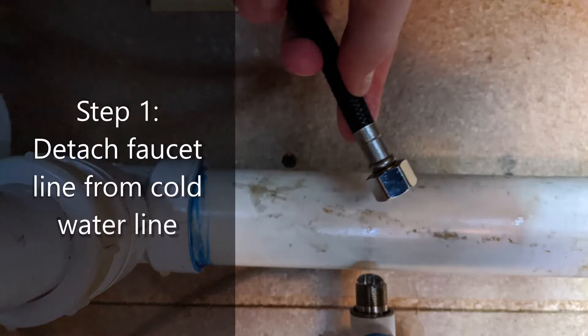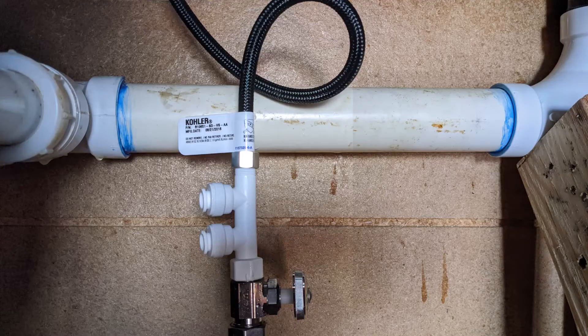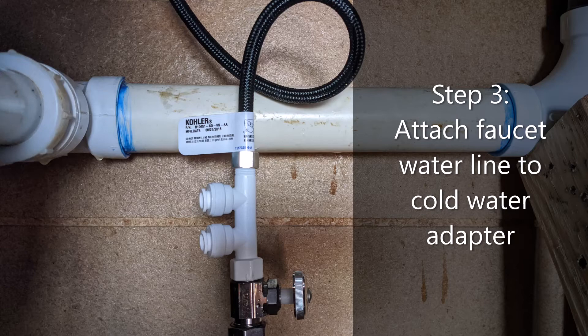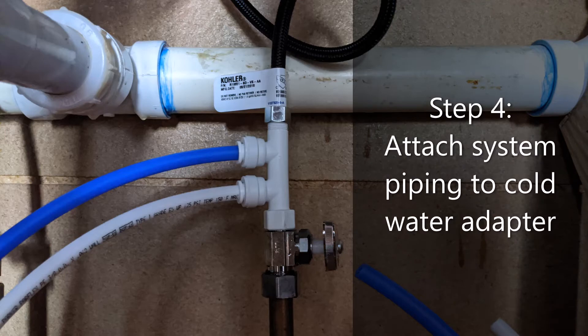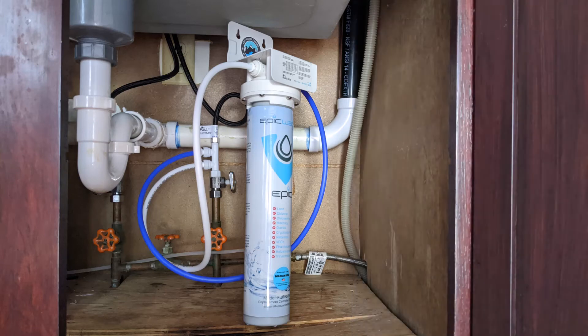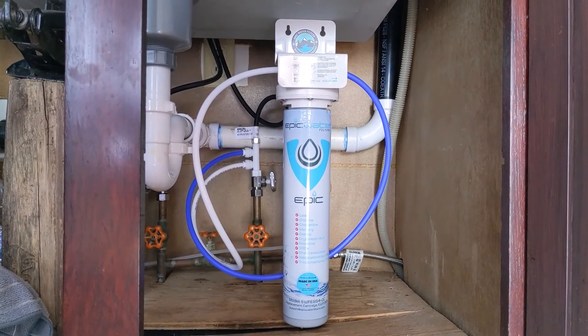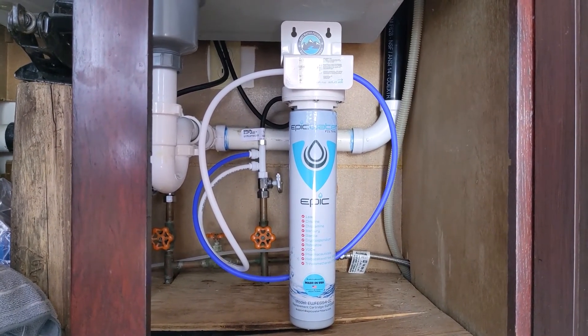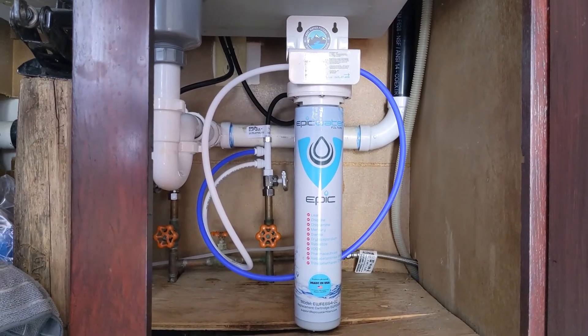To install the system, first detach the faucet water line from the cold water line underneath your sink. Next, attach the cold water adapter to the cold water line, then reattach the faucet water line back up to the top of the cold water adapter. Now attach the system piping to the cold water adapter, then to the system head unit. Screw in the filter cartridge and you're ready to go. Here it is after installation — I've got it propped up underneath my sink since I'm renting and didn't want to drill or use the velcro.